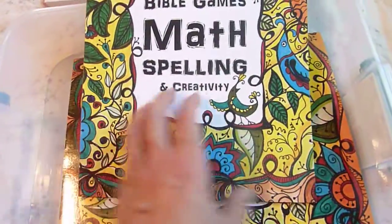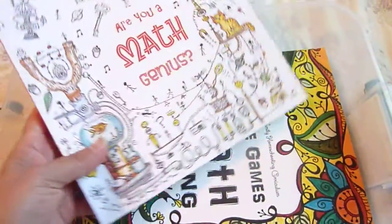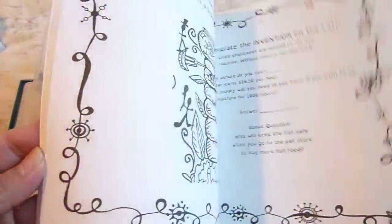He's also going to do Bible Games, Math, Spelling and Creativity — he probably won't do this every day. And also from the Thinking Tree — all three of these are from the Thinking Tree — he'll also have Math Genius in his kit. I'm not sure if he'll finish Math Genius in his sixth grade year and that's fine, we'll just move it on to the next grade.